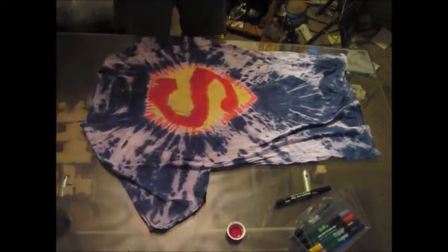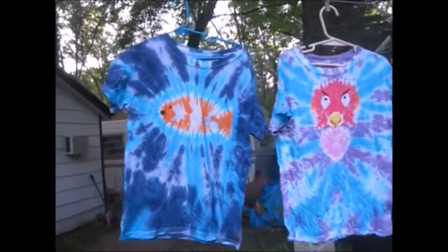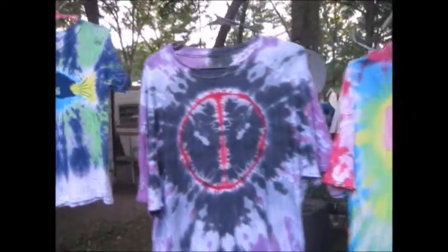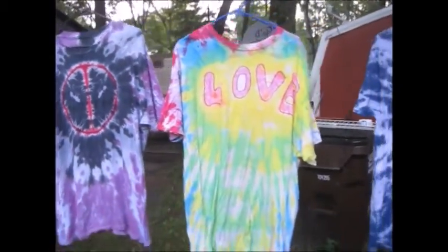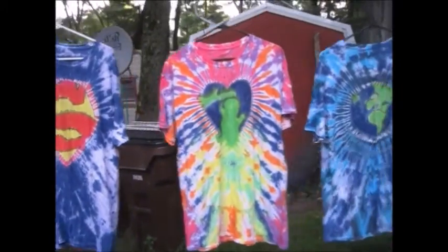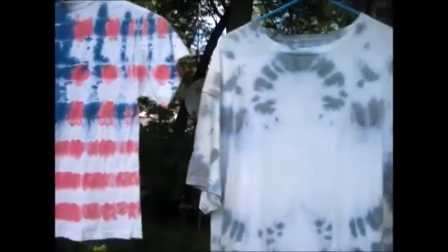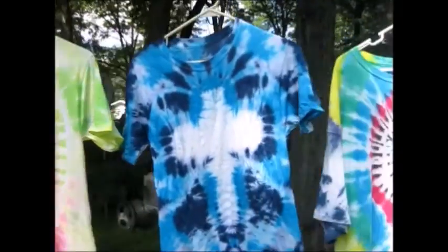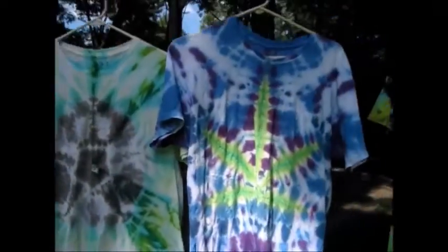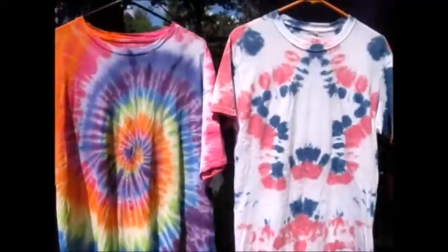That's the Superman — that's how it should look. These are all my other designs. You can find out how to fold them and dye them right on YouTube under Damn Dyes. Have fun.